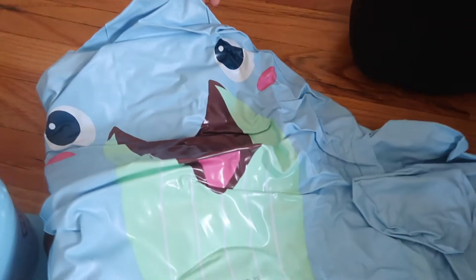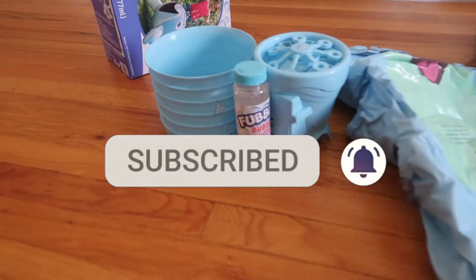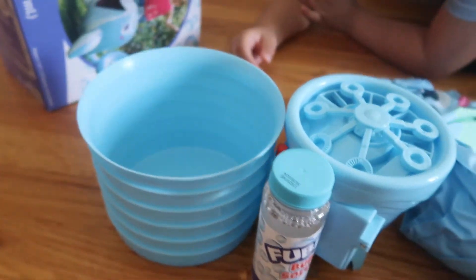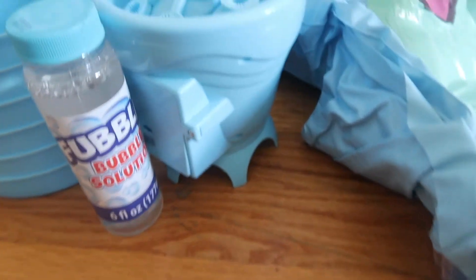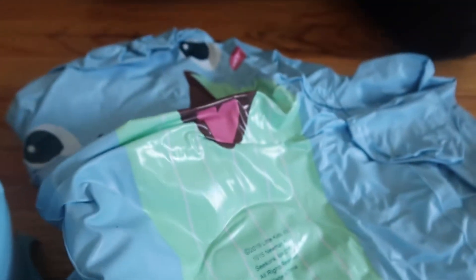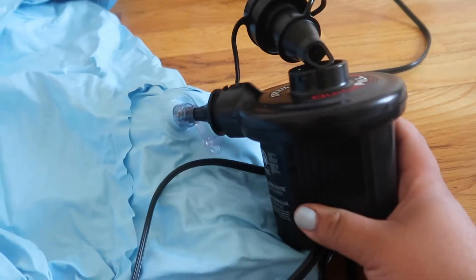Hi guys! Remember to subscribe and like. So this is all the stuff that we have: it's for the sleeve halter for the machine, bubble solution, the bubble machine, and our bubbling wheel inflatable. So we are using the smaller nozzle to fit inside.